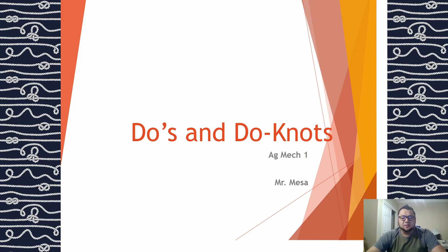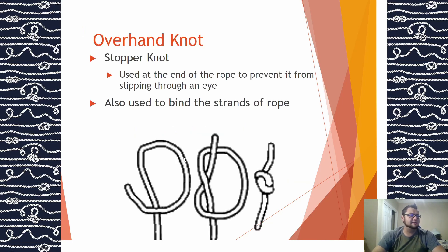All right guys, so today we talked about how to tie knots in class and we got through a couple of them. I want you guys to be able to practice these — some of you guys need a little more help, some of you guys got it down. Remember, practice is going to make this work a lot better to prepare you for your test.